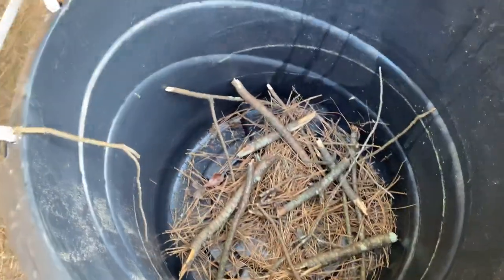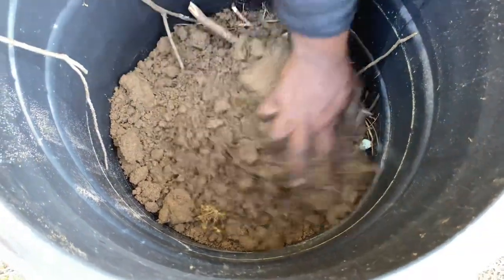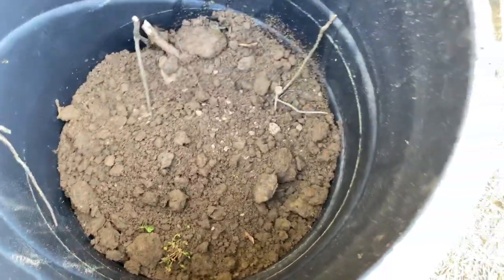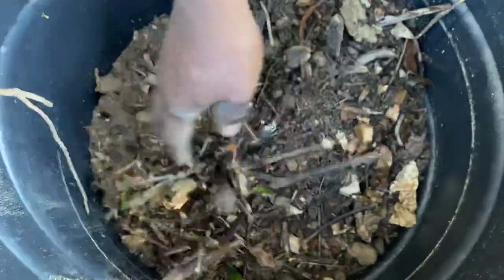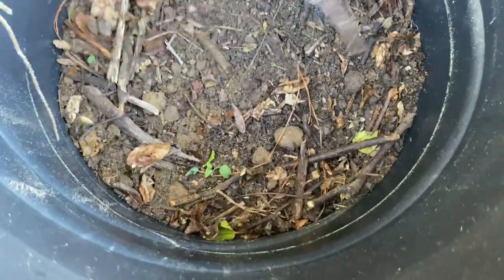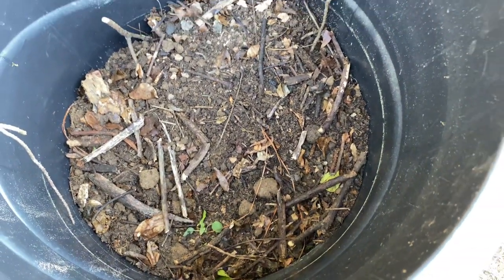I take some soil and I'm going to add the soil to the bottom. We also have more soil here. If you notice, you see the kind of material I'm adding? This is what I'm adding — sticks and leaves. All this is going to break down and turn into manure for this plant.